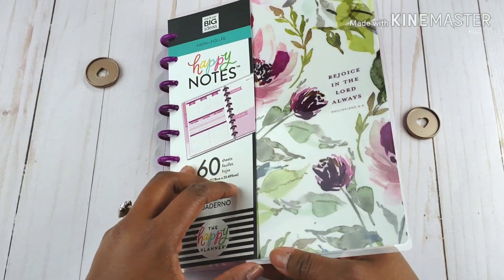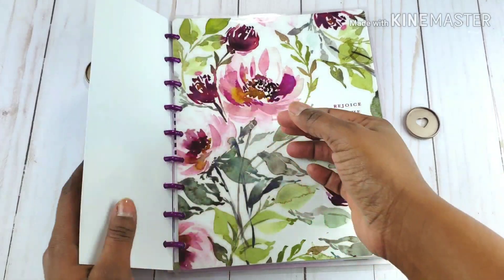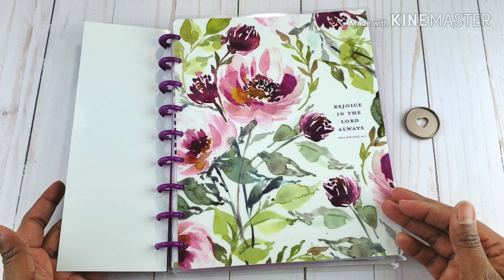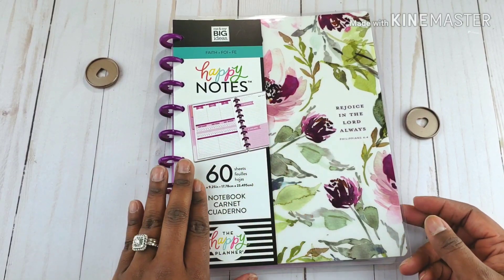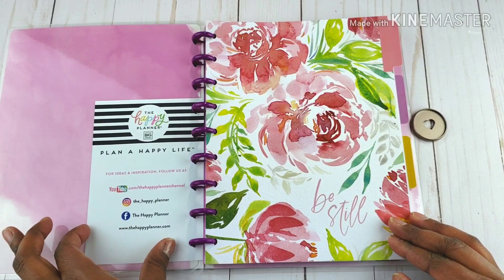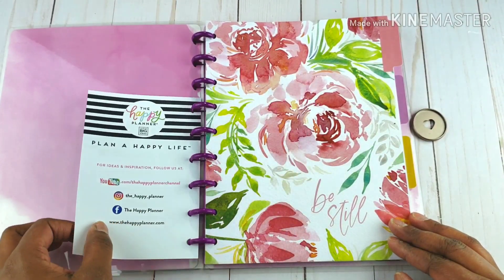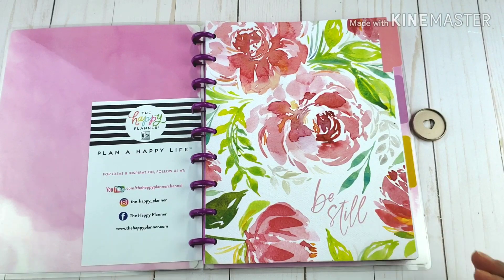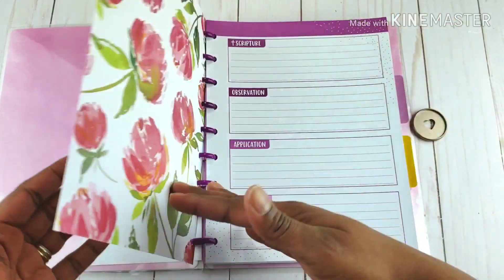Isn't that cover cute though, y'all? Look at this — I have to pop this off a little bit for you. Look at those flowers! "Rejoice in the Lord always" — Philippians 4:4. And you've got your standard welcome sheet with the social media of Happy Planner. You've got a divider and a clear tab here.